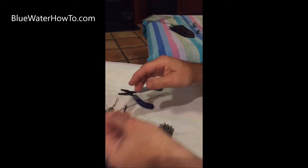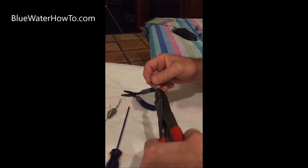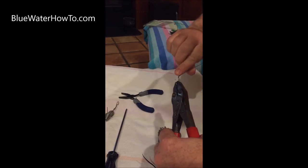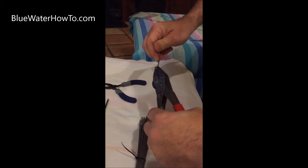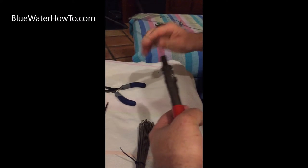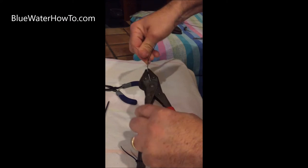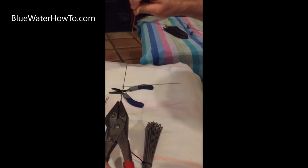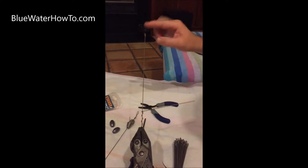There we go, we've got a decent bend. Get the pliers on there. Wrap the wire around the main pin a few times — get about an inch and a half or so. Cut your wire over 90 degrees to the main pin and come around a few times.